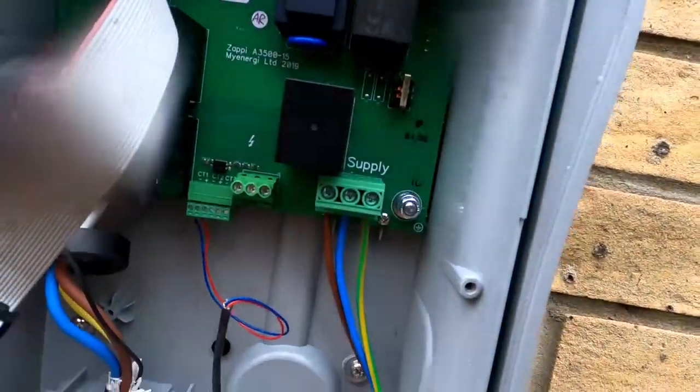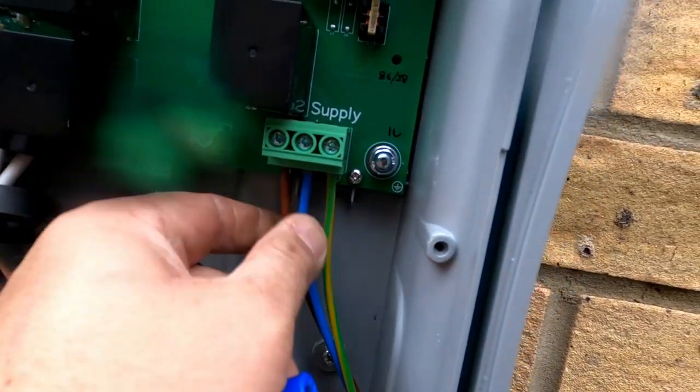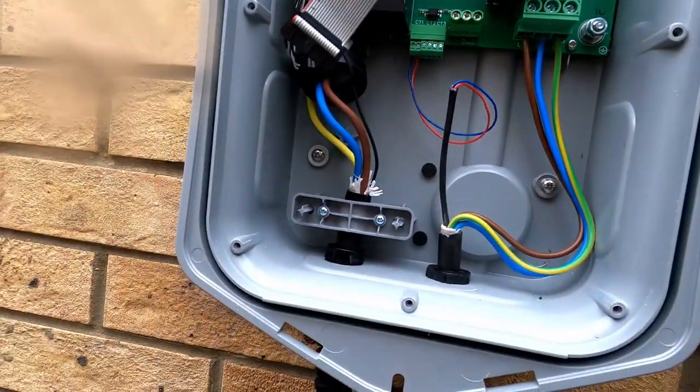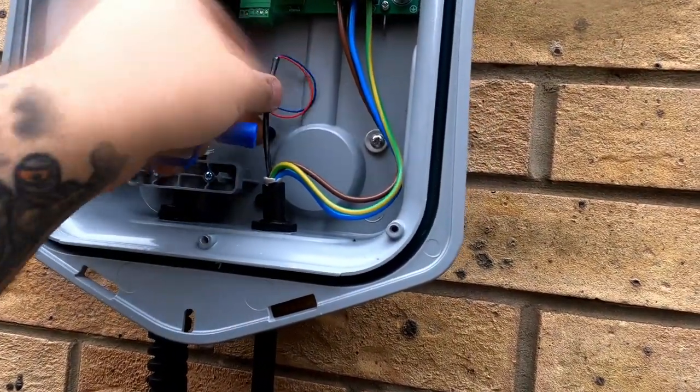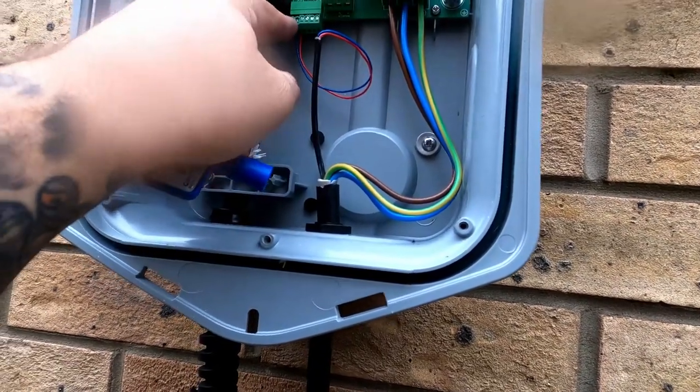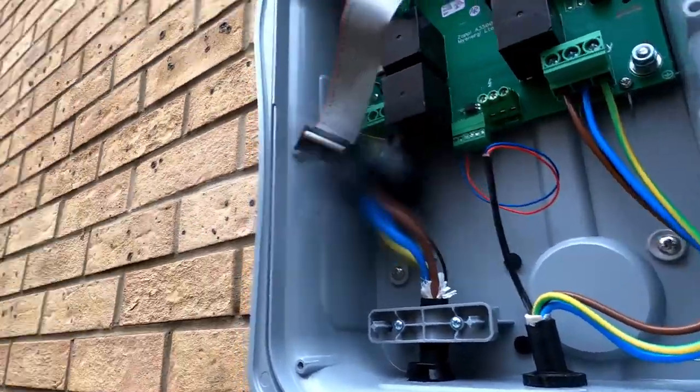I've put ferrules on the CT clamp leads and these are connected into CT1. On the myenergi CT clamp it's black and red, so although the EV Ultra cable isn't black and red, I've gone red to red and blue to black — so it still maintains positive and negative correctly. I'm going to make my connections off here quickly so they're linked at the board, then go inside and test for continuity. Then I'll put the lid on so it's protected if it rains.